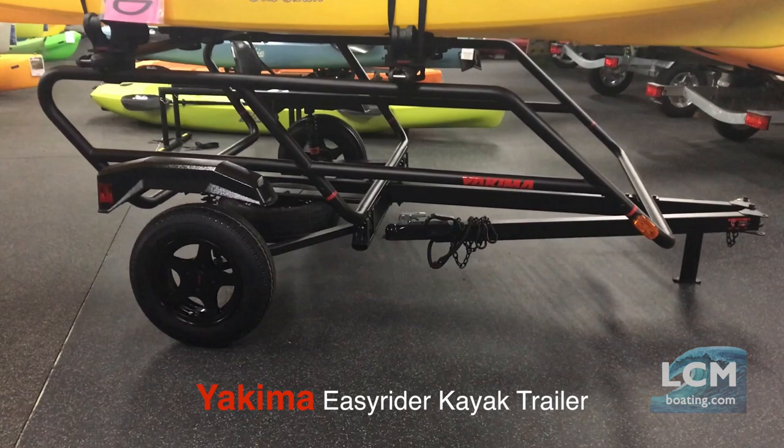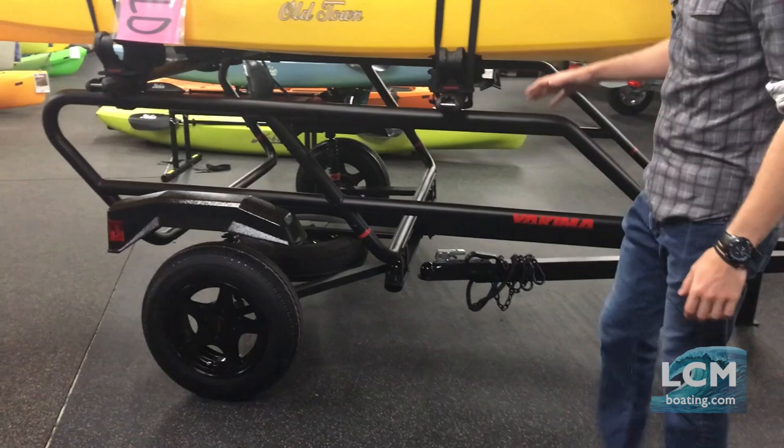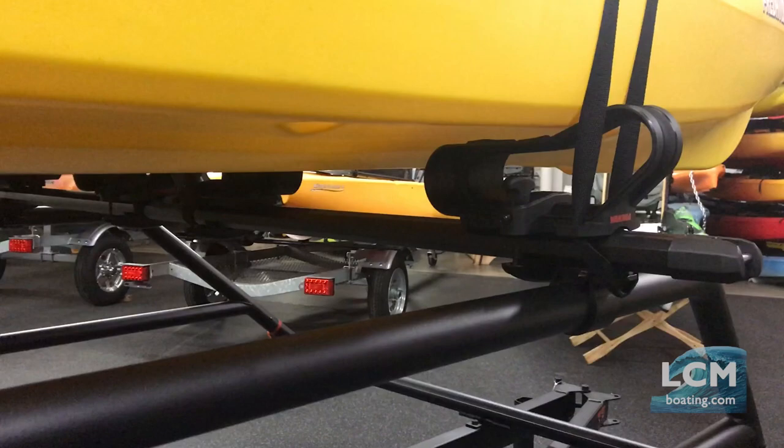This trailer is extremely tough looking with the black finish — very manly, you could say. What I like about this trailer is that standard, it's got two levels, so you've got a lot that you can do with this. Yakima makes it standard with 78 inch heavy duty bars. These bars are extremely tough, rated for over 225 pounds. Very good quality right there.